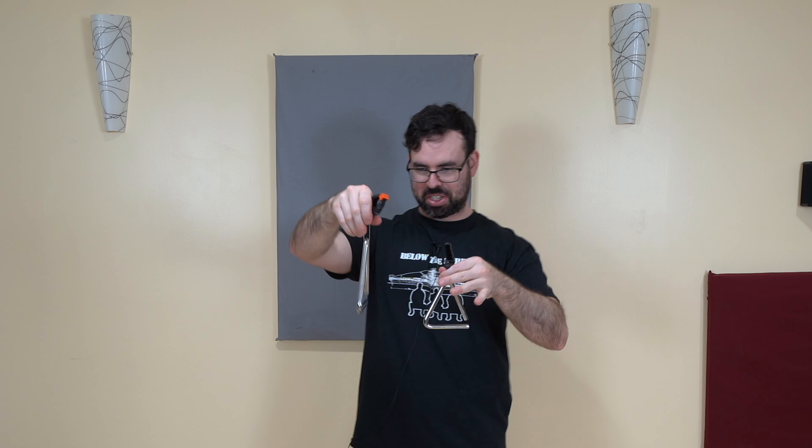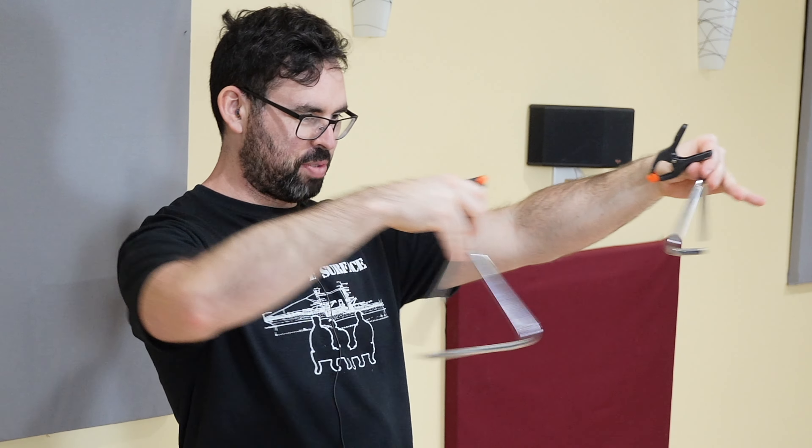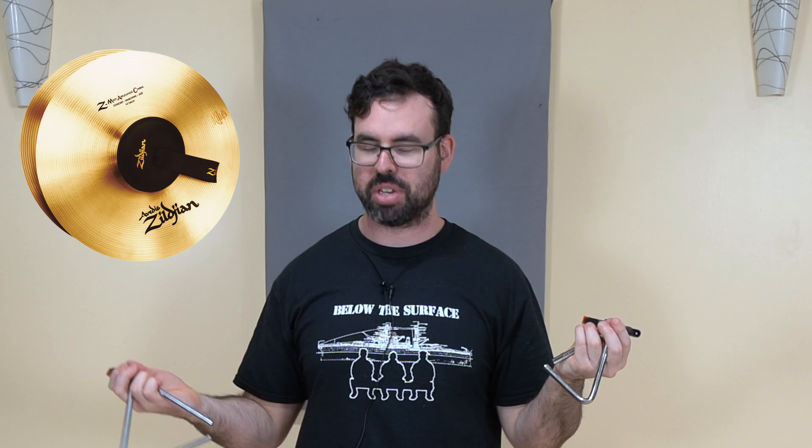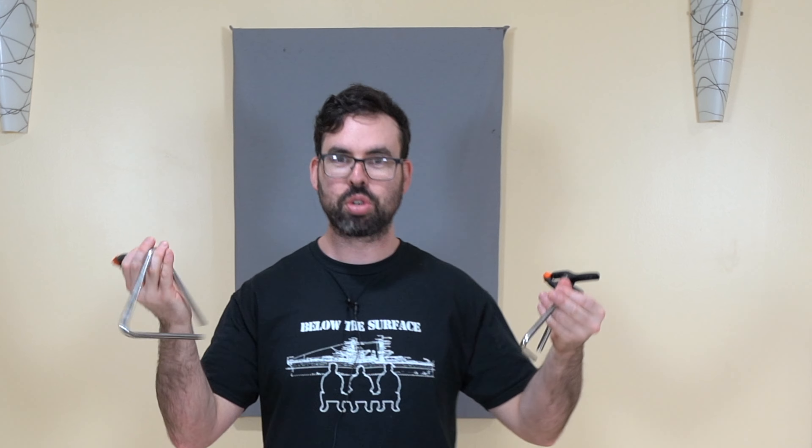I'm trying to figure out what the best technique is — I think just swinging them like this. You know, it makes you think: crash cymbals are a pretty common instrument, and claves are common — you're hitting one clave on another clave. So why is it so socially unacceptable to crash two triangles into each other? I don't get it.